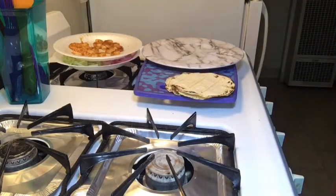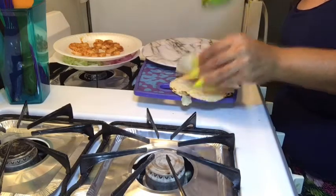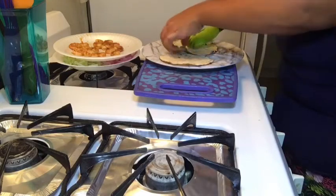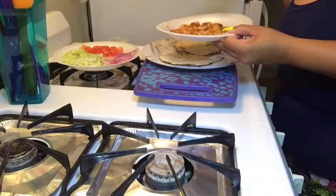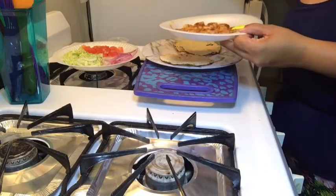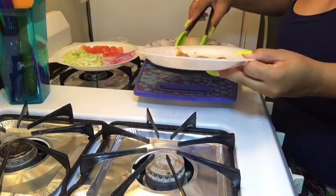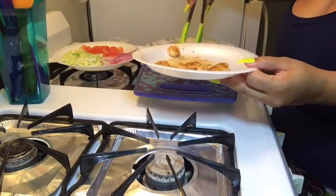I'm back. Right here I have everything measured out. I'm having two tacos as I said — two shells is 100 calories. I'm just going to lay those out. I've measured out three ounces of shrimp which equals out to about 16 shrimp because they're small, as you can see. Just take those and put those in the middle of the shell.